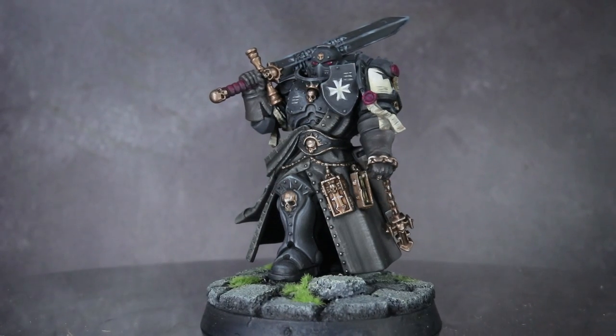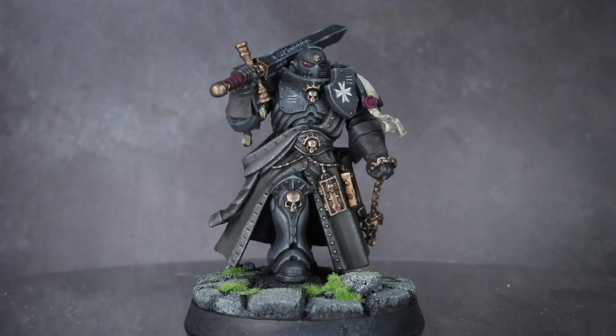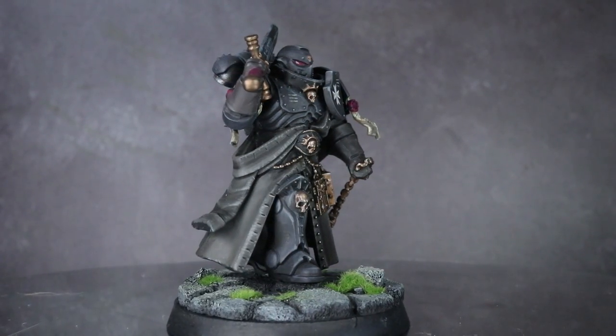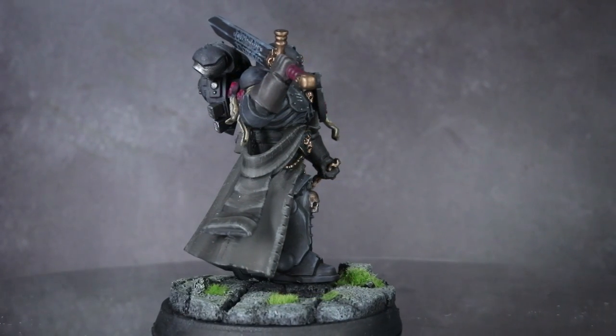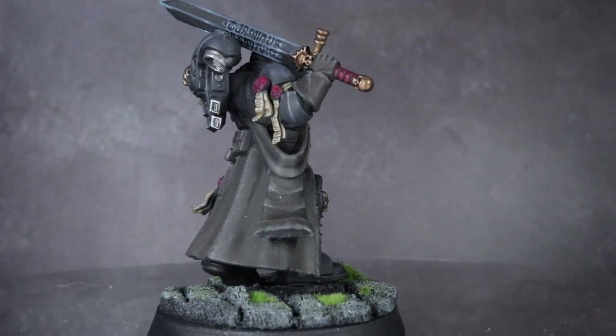Painting black should be a fairly simple task, but it's often hard to get things like shading looking right. If your highlights aren't right, the model can look flat or cartoonish, and if you're using a pure black as your base layer, it's very difficult to shade it because washes or even blacker blacks just won't work.